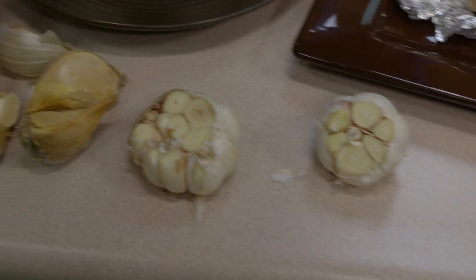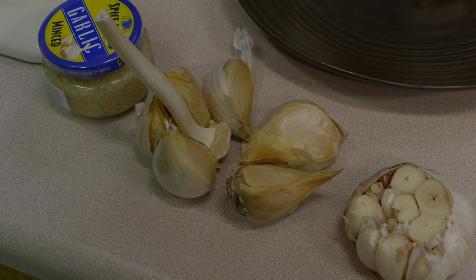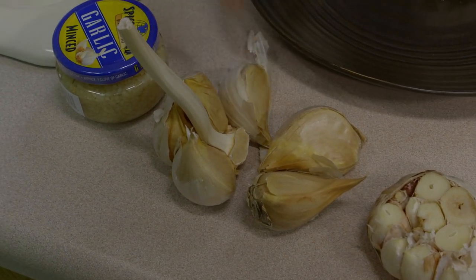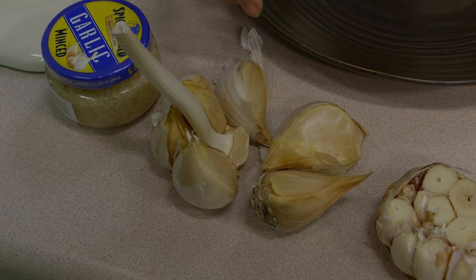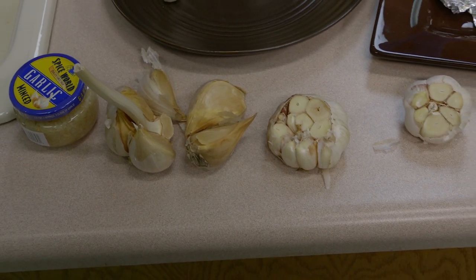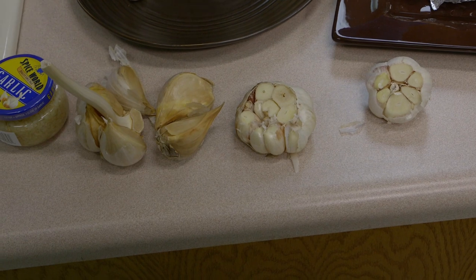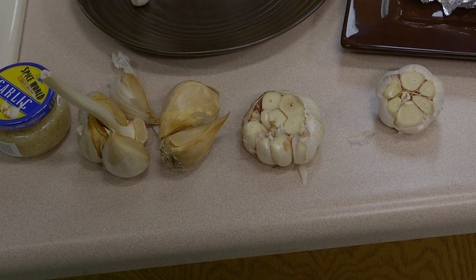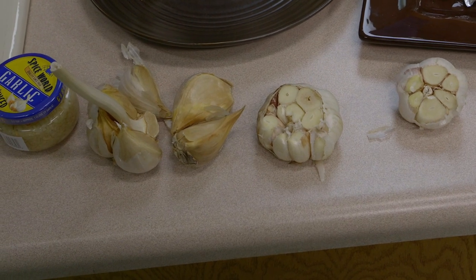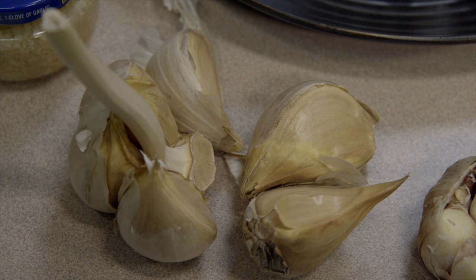This one is elephant garlic, and you can see why it probably got its name because the cloves look like they're on steroids — they're much larger. You can see here this would be the stem found in the center. These have a very, very mild flavor in part because it's not really garlic — it's in the leek family as opposed to the garlic family. So it's got a little bit of a hint of onion when you use it. They're fun if you don't want to peel a lot of garlic, but expect a very mild flavor.